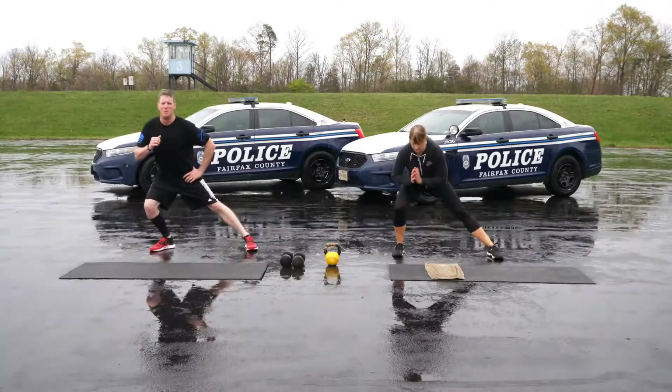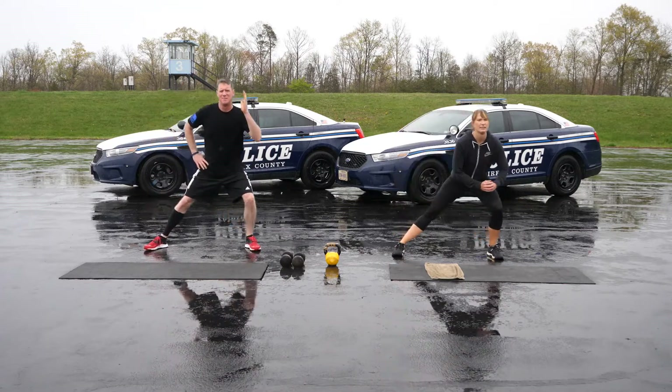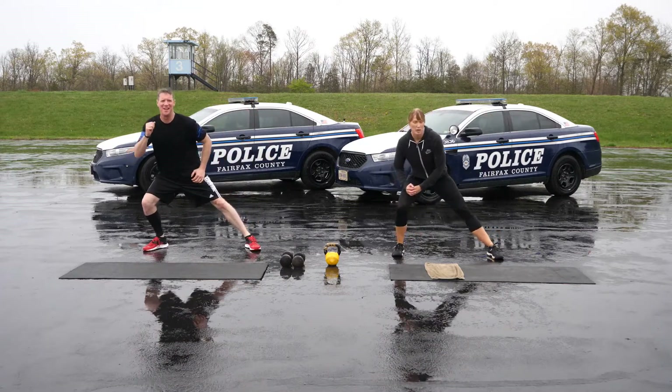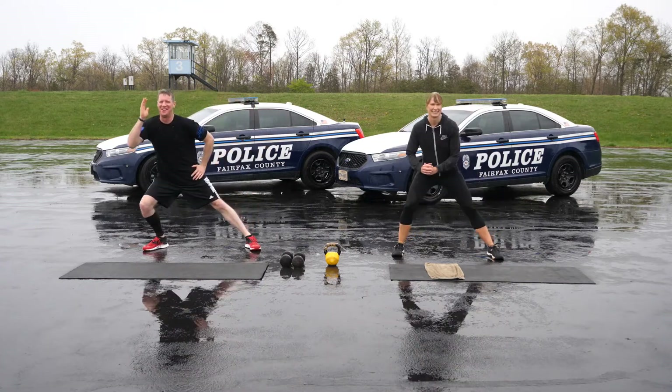Fixed feet lateral lunges provide a dynamic stretch for our groin and adductor muscles. Move deliberately to prevent overstretching. Do five on each side.